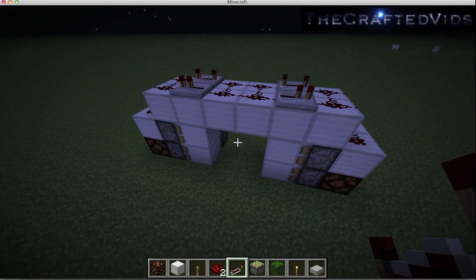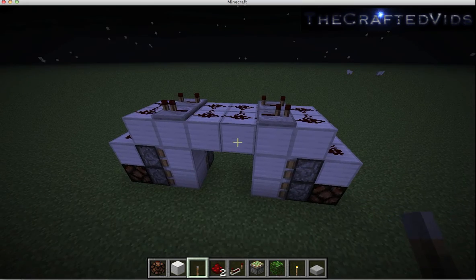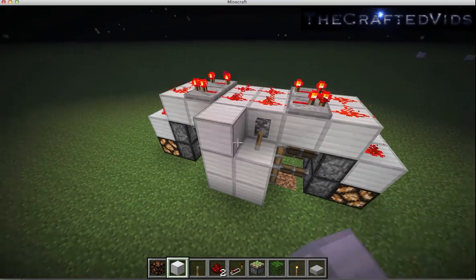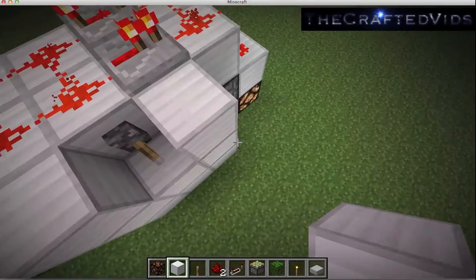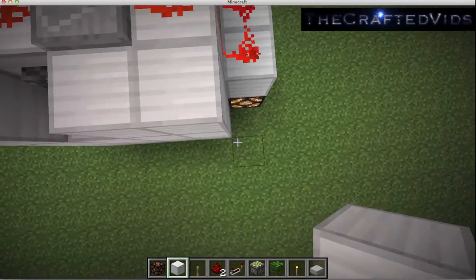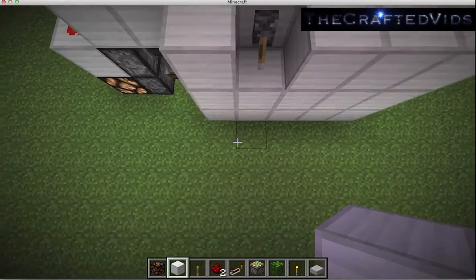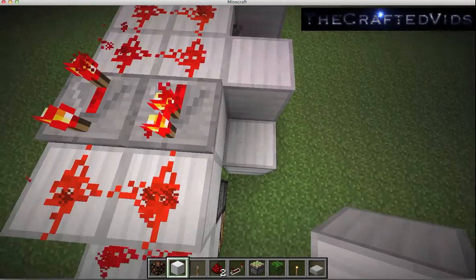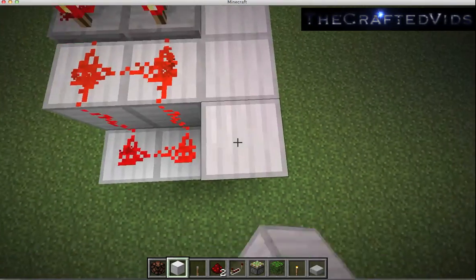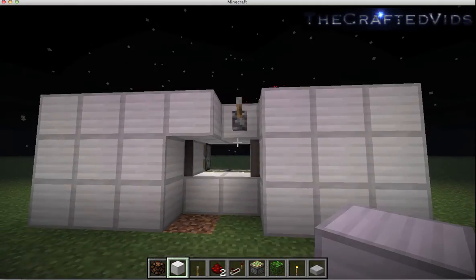All we've got to do now is put the lever on it. Let's add the lever in — there we go, it works! And then you can just cover this up to make it actually flush.